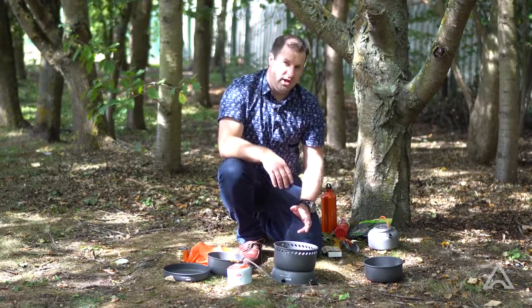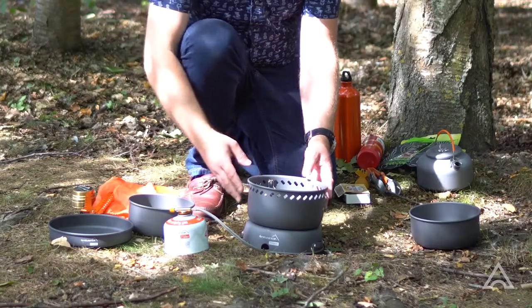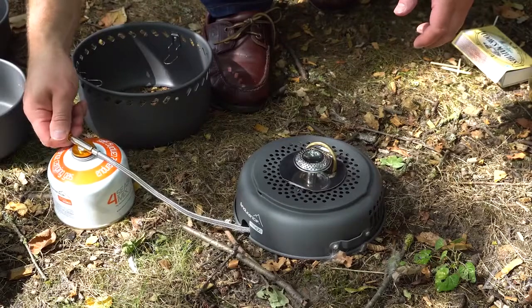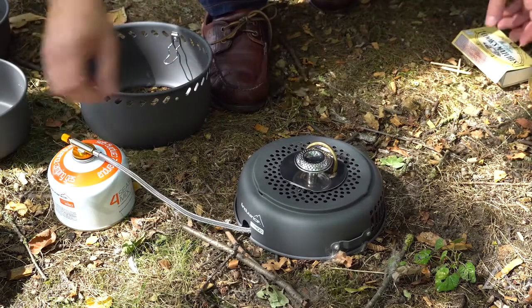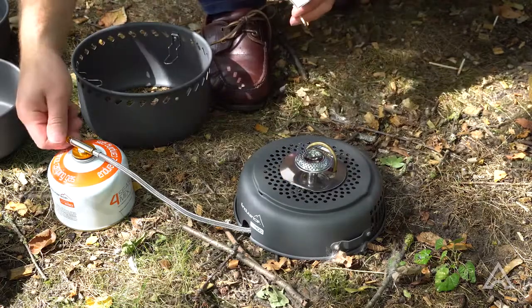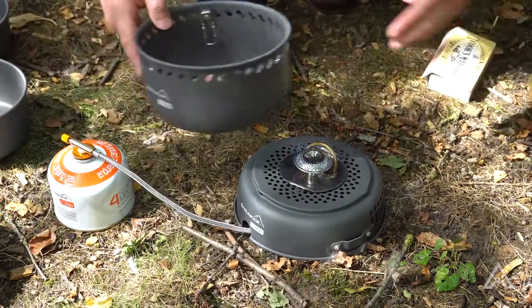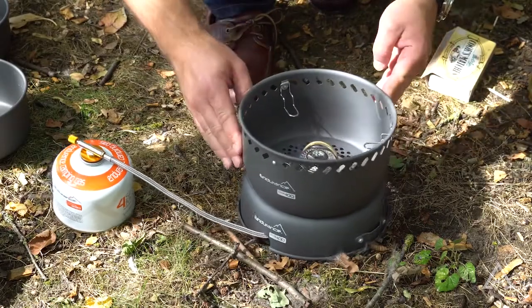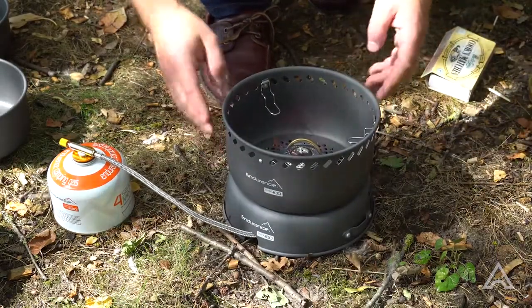To light the gas burner within your stove, the safest way is to remove the upper windshield first. You then turn your gas just low to start with — and there you have it lit. You then obviously need to carefully put the upper windshield back over onto the stove.